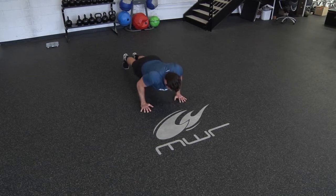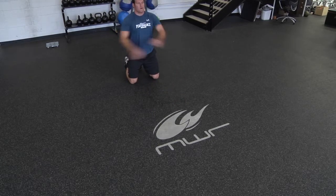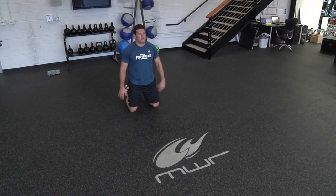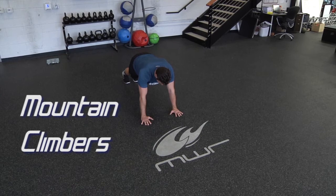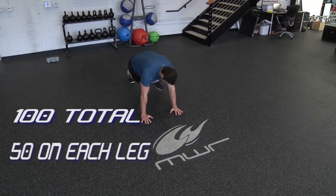Now that you've knocked those out, find a good resting position. Shake out your arms and shoulders — triceps should be good and warmed up now. We're going to put our hands flat on the ground under our shoulders, waist up as high as you can, and do mountain climbers — driving your knee to your chest and alternating legs. We're going to do 100 total, 50 on each leg.